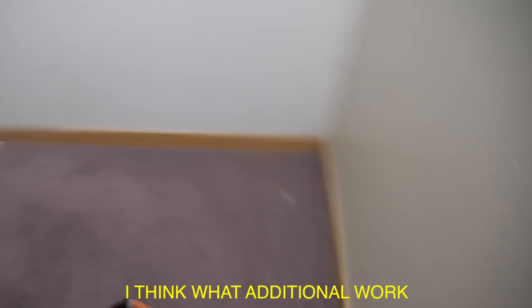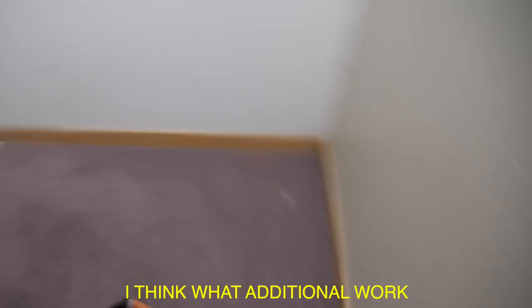We don't have customers come by the office. We're all online. I think whatever additional work I get done with Ashton, it'll be time wasted in distractions, probably.